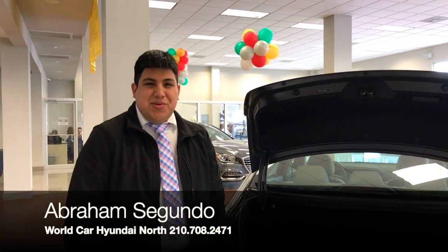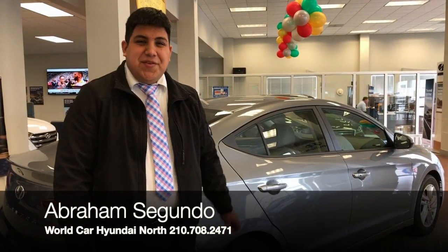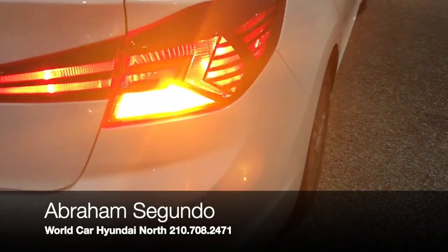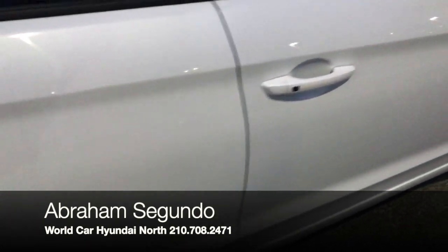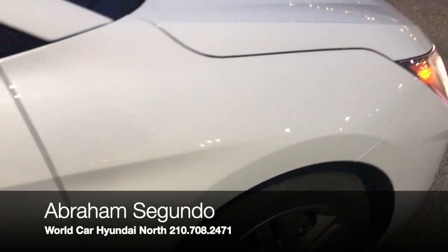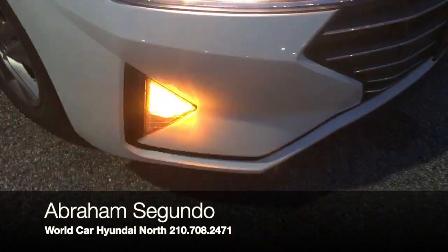This vehicle has a really spacious trunk. It also has latches so if you're carrying a lot of things, you can pull this little latch and the seats will drop down — they're actually 60/40 seats, giving you a lot more space inside the trunk. On the side you'll notice a really sleek design. Fun fact: Hyundai actually produces their own steel and sells a lot of it to GM and other brands.